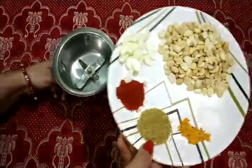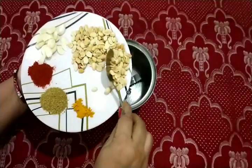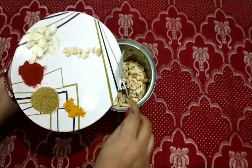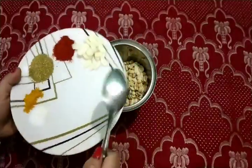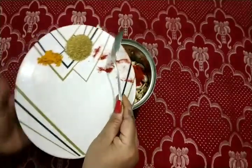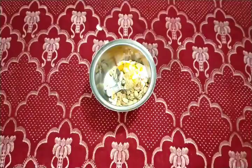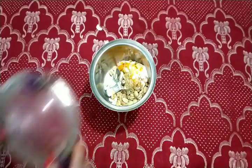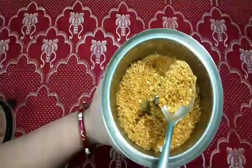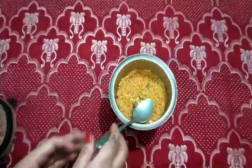I have a half cup of roasted peanut. 10-12 garlic, 1-4 tbsp red chili powder, 1 tbsp coriander powder. Add the rest of the sauce — turmeric, haldi, mirch, and dhania. I will mix it up.